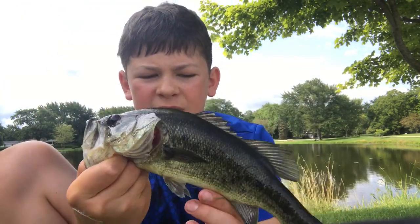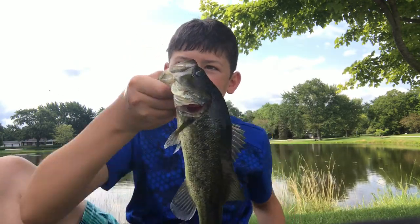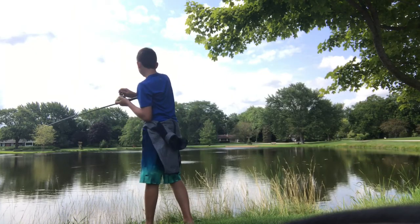Hopefully we're going to catch some more. But a second bass — or third of the day. I didn't record the first one. Let's get the release. Nice one.